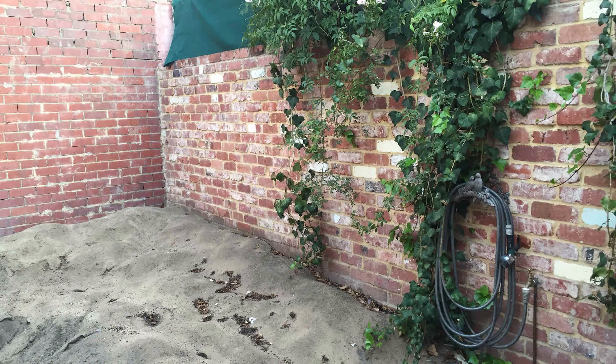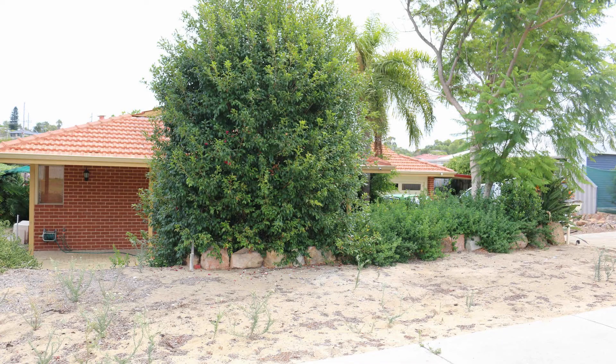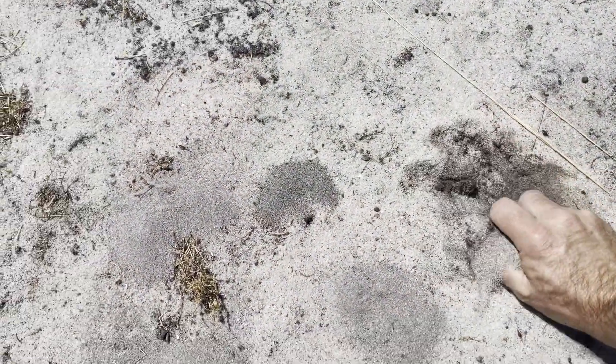If your plants and garden are suffering with poor sandy soil, it may not be your fault, but there is something you can do about it. Let's take a look.